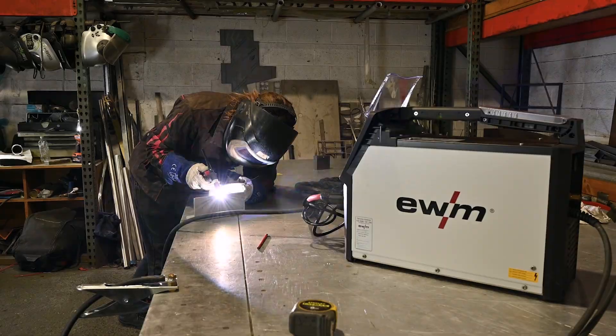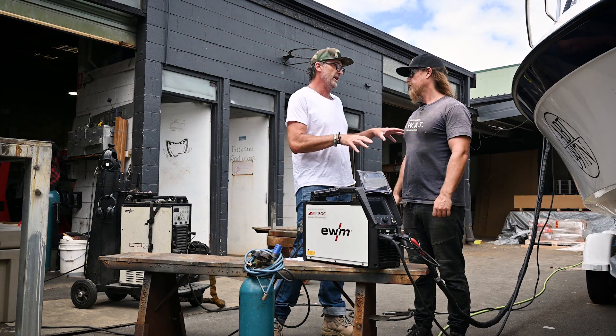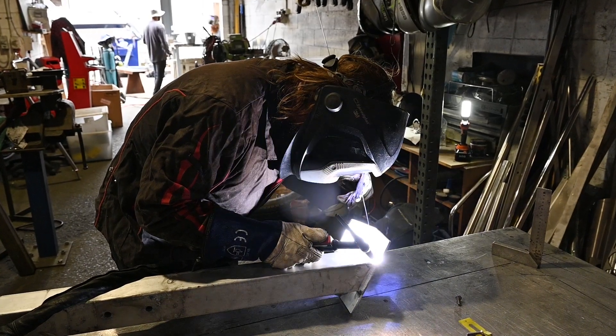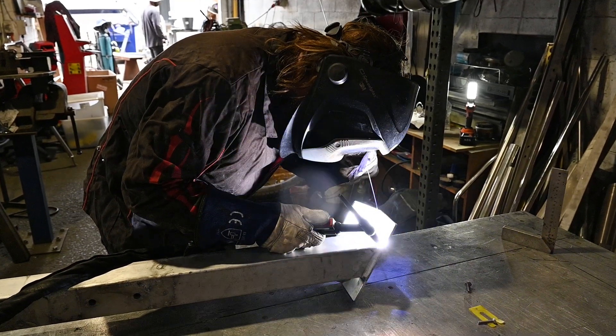Fantastic — especially when you're playing between these metals all day every day. So you've currently got the 300 — the previous model. We've got the 300, the original, the previous model. And we've just upgraded to this one and we're loving it.